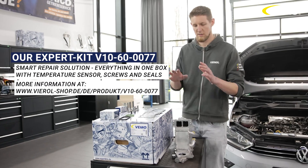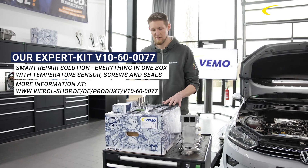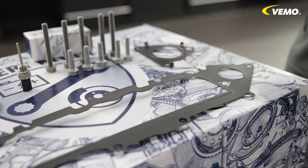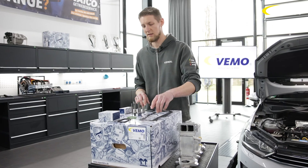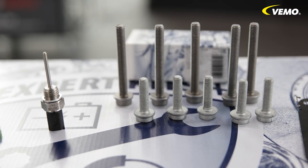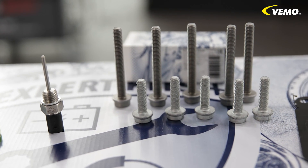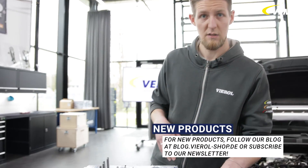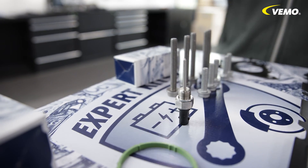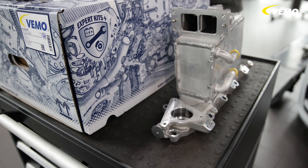So what have we come up with? We supply you with the intake manifold in excellent quality, as well as everything you need for installation. This includes the gaskets for the cylinder head, all kinds of screws, the gasket for the EGR, and a new temperature sensor — which is known to cause problems anyway. The engine is available in different variants, which is why there are also different intercoolers. You can also get these from us; the scope always offers a complete set for the full replacement of the intake manifold.